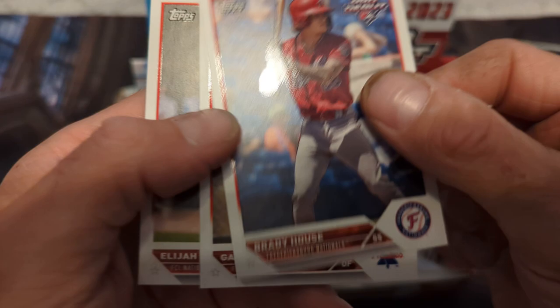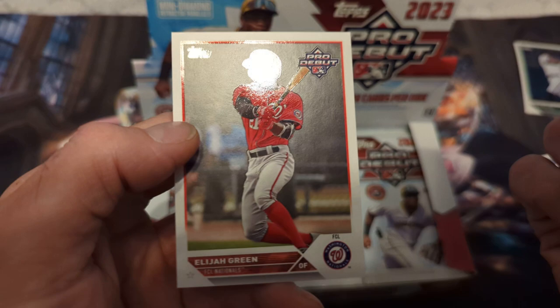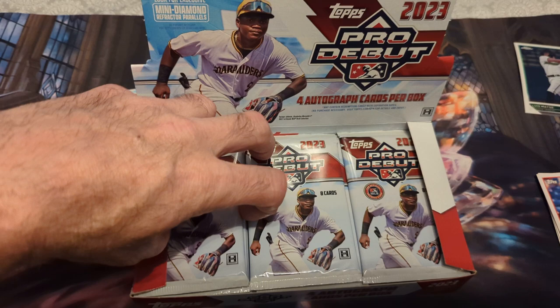Different color parallels: Brady House, Gabriel Rincones, and Elijah Green. Cards that look good in the light. One pack down. Look for a two-of mini diamond refracted parallels — let's see if we get some of those.